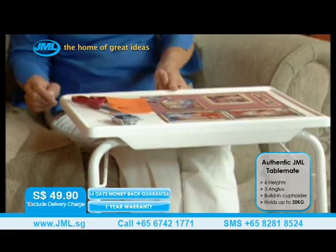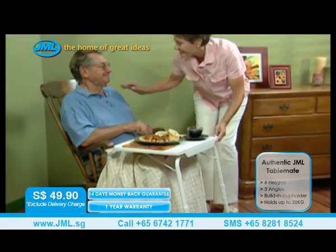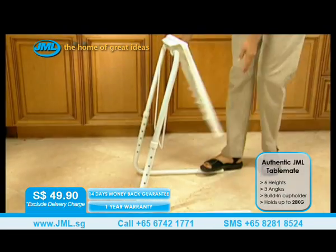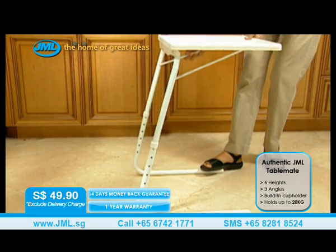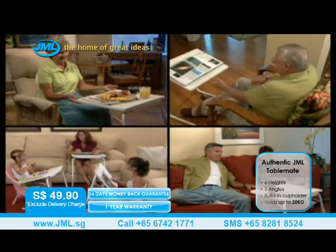I love the TableMate. We have them in almost every room — the den, the family room, the kitchen, the bedroom. It sets up easy, adjusts easy, stores easy. The TableMate is, without a doubt, the most useful table I have ever owned.